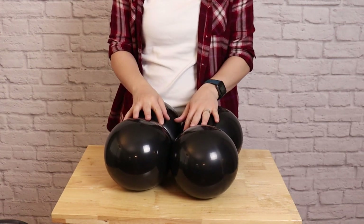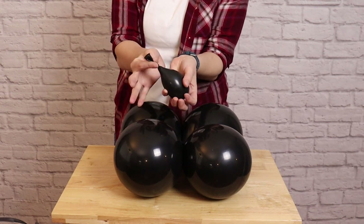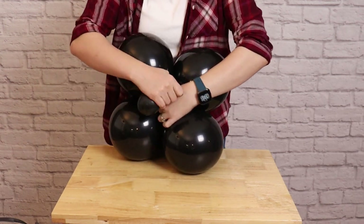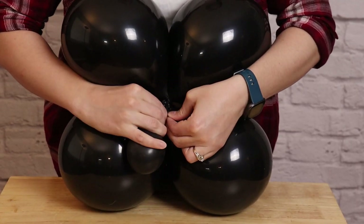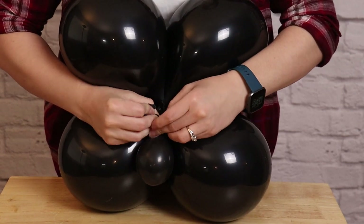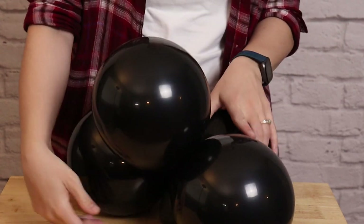The entire arrangement is going to sit on top of these four balloons. To help make it more stable, I filled one more 11-inch black balloon with water until it's about the size of a tennis ball, and I'm going to tie that water balloon to one of the nozzles from the quad. When I set this quad down on the ground I'll make sure the water balloon is facing downwards — this gives the arrangement a lot of stability so it's less likely to tip over.